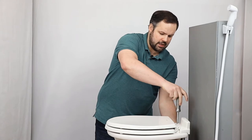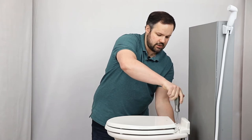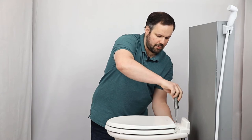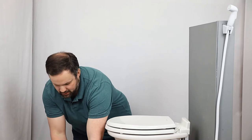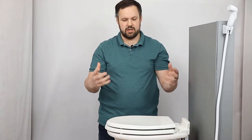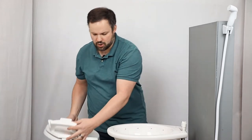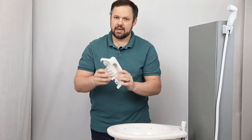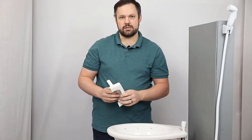The reason we picked the Dometic 310 is because this back portion can be removed. One of the problems we run into with RV toilets is their compact design. Obviously with an RV toilet you want it to be compact because there's limited space, but their compact design can make it hard to put a bidet seat on them. We've just removed the toilet seat and this plastic cover, which has opened up the back a little bit for the next steps of our installation.